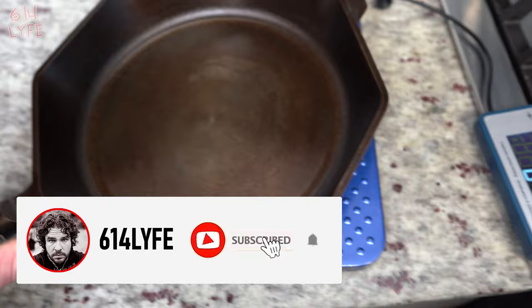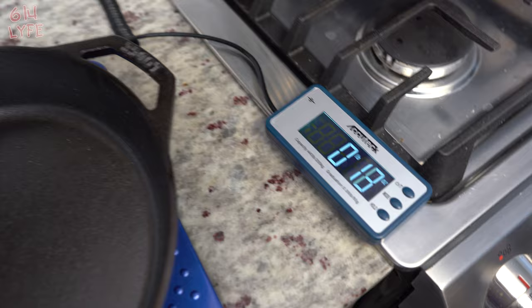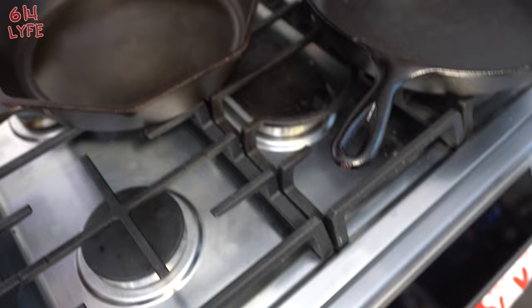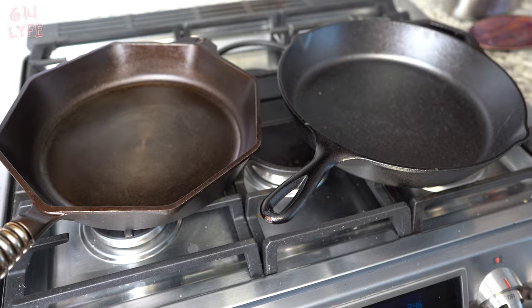For the second test we're going to weigh these skillets using my scale that goes up to 400 pounds. The Finex weighs in at seven pounds nine ounces. Surprisingly, the Lodge is a little bit heavier at eight pounds on the nose. So both are very heavy — like the skillet from Rapunzel or Tangled. The weight test goes to Lodge. Whether that'll be a factor for the rest of the video, I'm not sure.